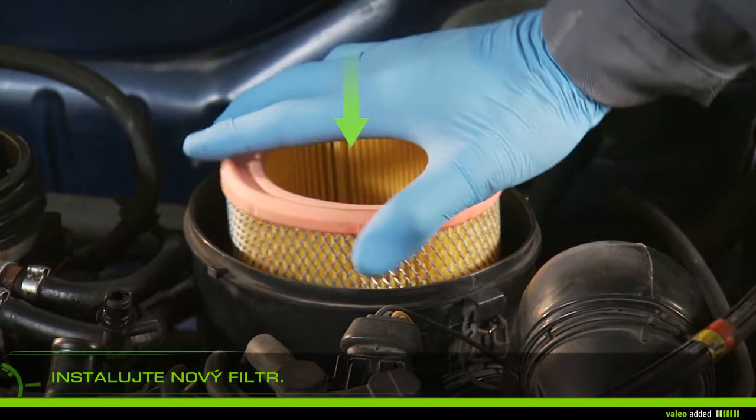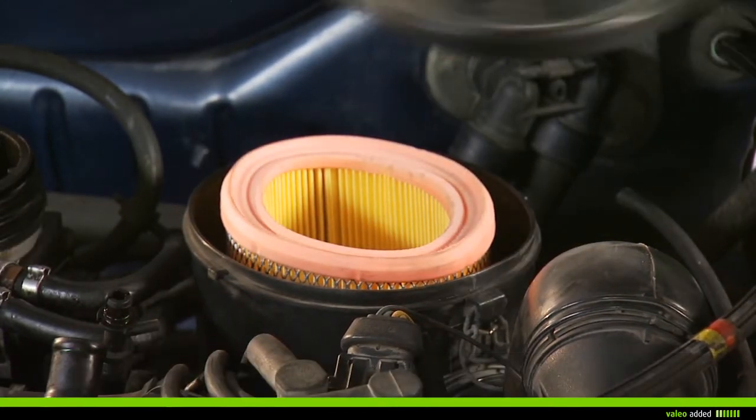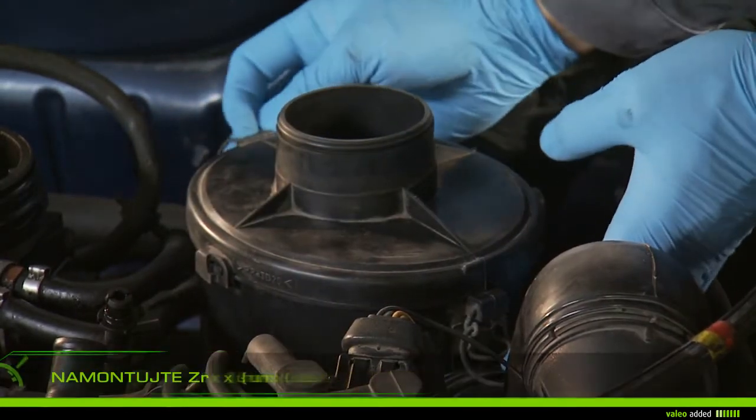Install the new filter in the right direction and check that it is properly fixed. Replace the airbox cover and reattach the clips and all screws of the airbox.